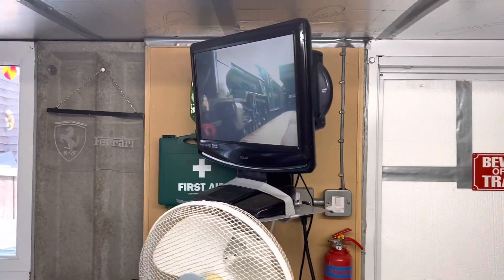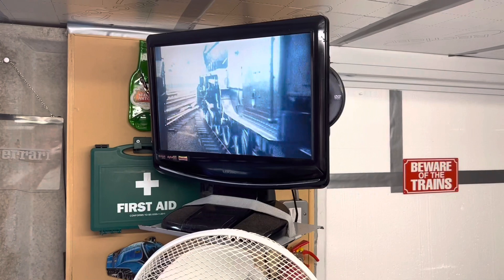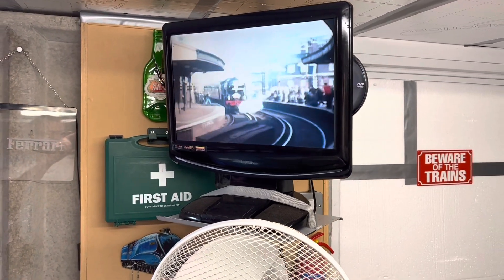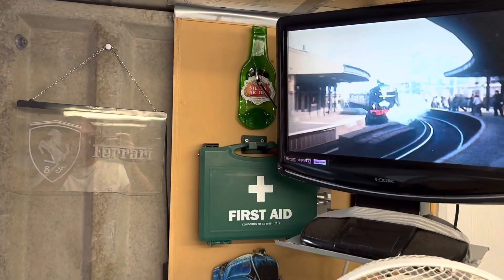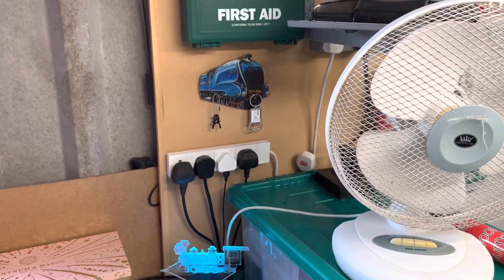I've got a TV as well in here with a DVD player so I can watch some of my videos as I'm modelling or listen to them. Clock, first aid box, and then it's fully electric.